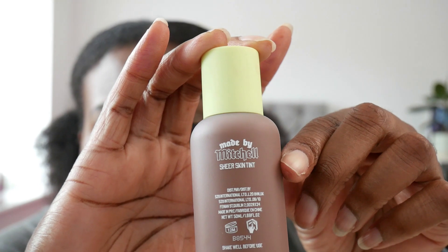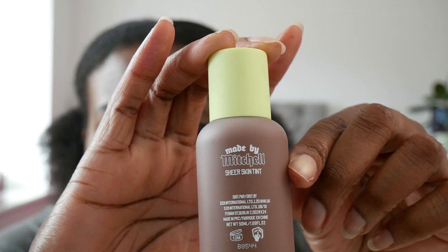Without further ado, let's put some skin tint on my face. I keep calling it skin tint - well, it is a skin tint, it even says so on the bottle. It's very liquidy, so give it a good shake when you first use it. And when you first open it, be careful because the air bubble from the first use, especially after shaking, can make some of it spill out.